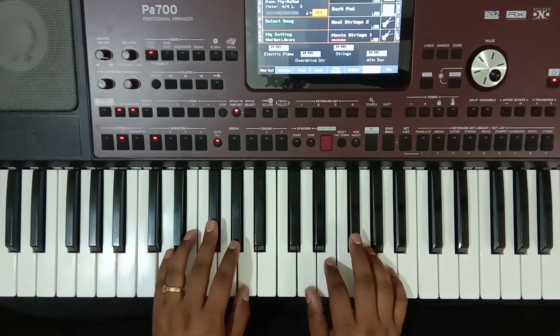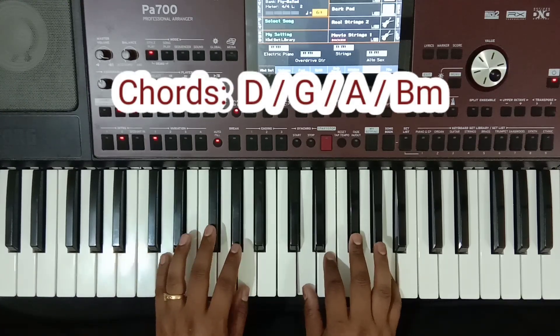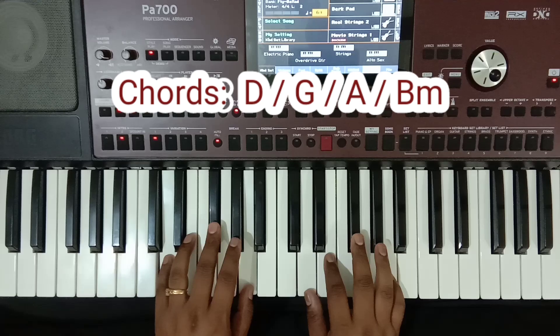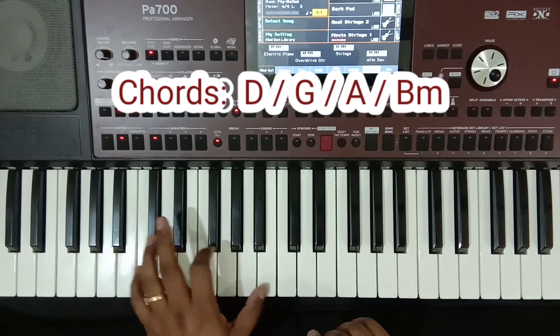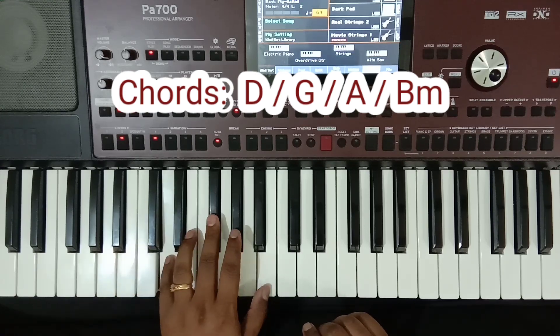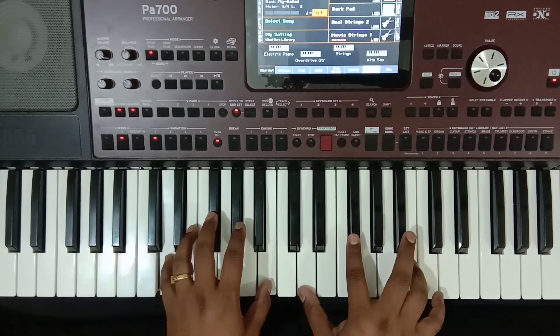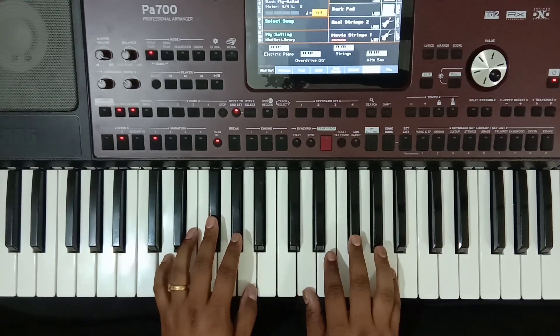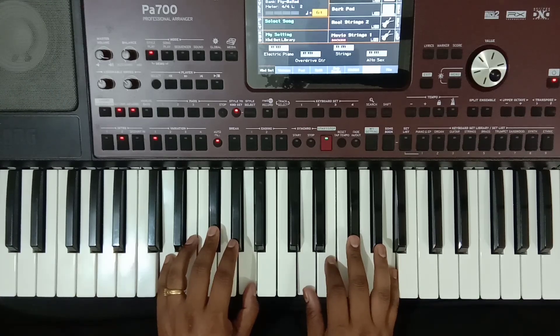Okay, so the intro chords are mostly D major scale chords — D, G, A, Bm. So here is the high U and Bm chord. Lastly, play three or four times, focus on these.